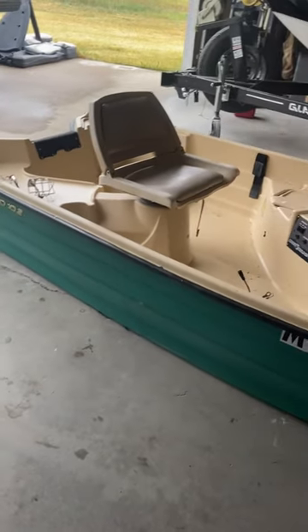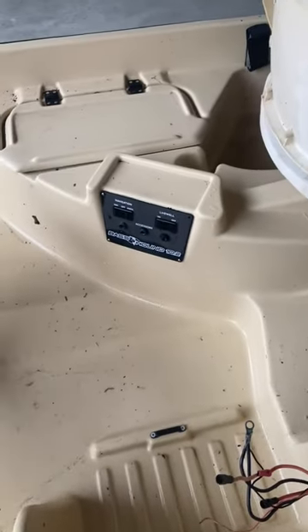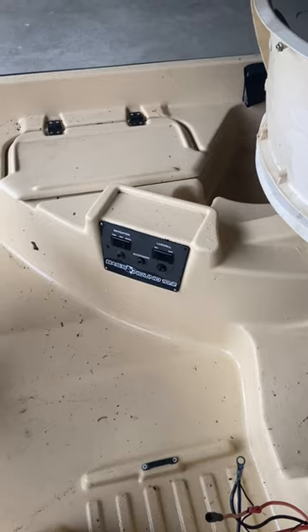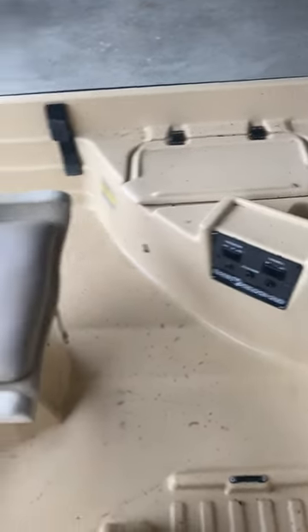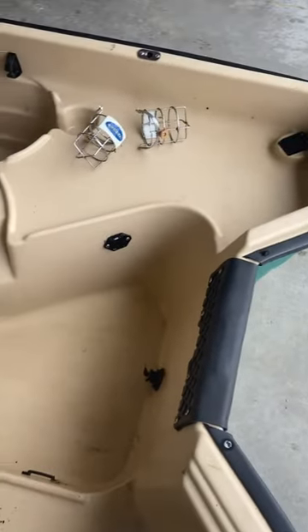Bass Hound 10.2, so it's 10 feet long. It has a bunch of electronics already kind of built into it, so we're going to take that apart at some point and see what that looks like. It has a plug in the back, which is nice — you can store it outside if you want. It has all kinds of accessory jacks for your fish finders or your trolling motors.